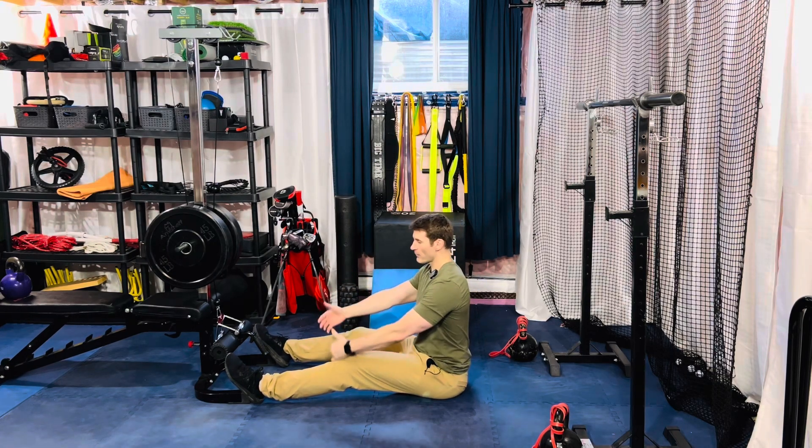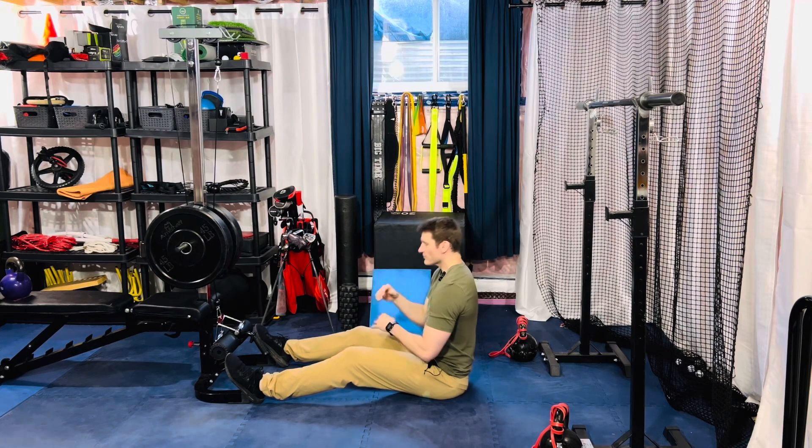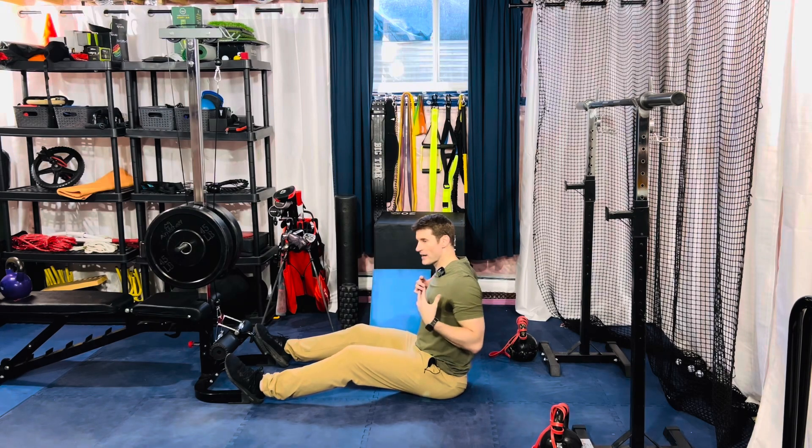We're going to grab a V-handle and row to your chest, making sure you have a good stack of thorax on top of pelvis — so nothing too extended, obviously nothing too flexed.